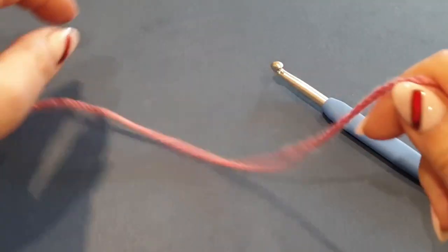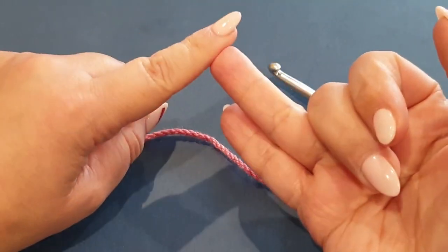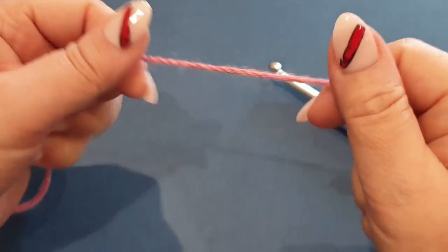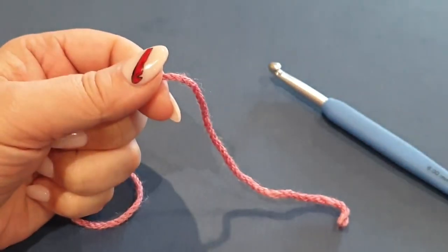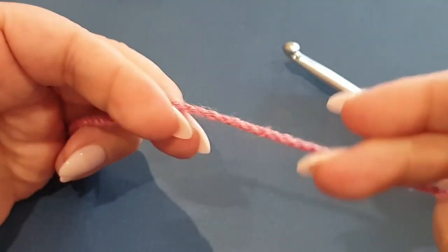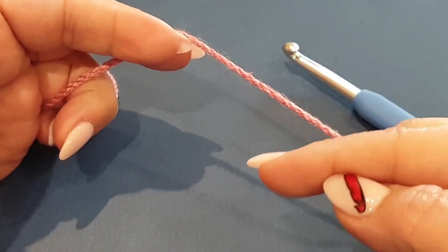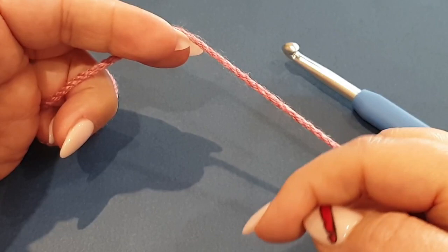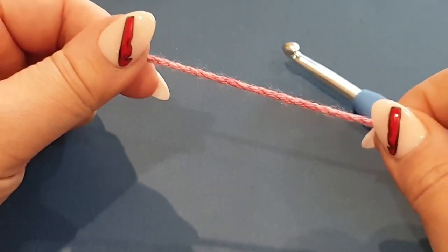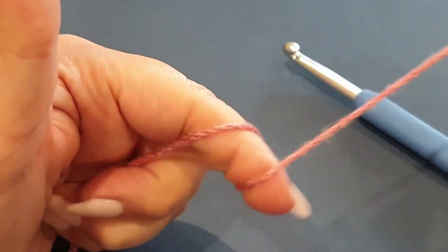Basic stitches you are doing: chains, double crochets, and double crochets in front loops and back loops. Also the slip knot. Now with a slip knot and any one of those stitches I just mentioned, if you're not sure how to do them I do have tutorials on them - I'll pop the links in the description box down below and you can go ahead and have a practice and come back.